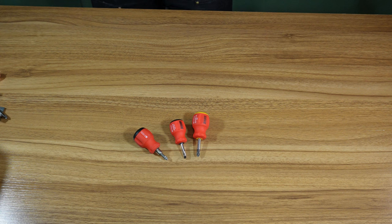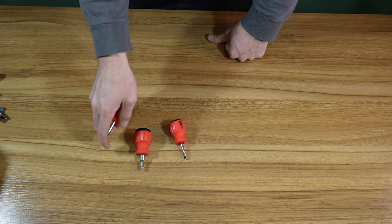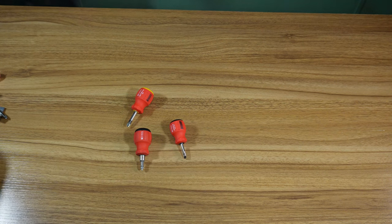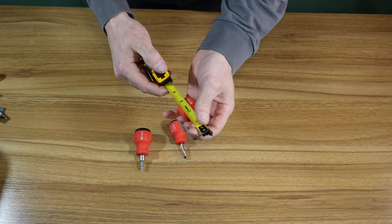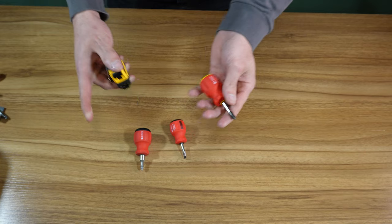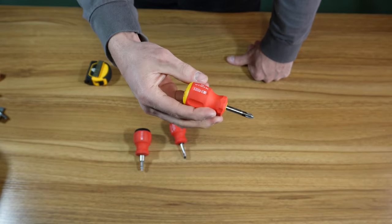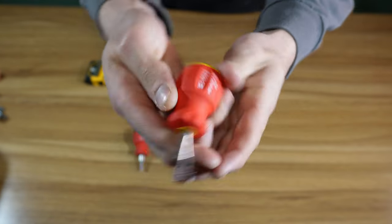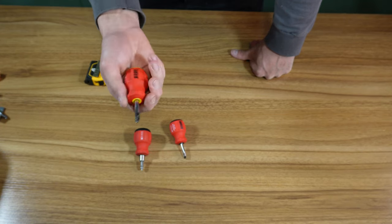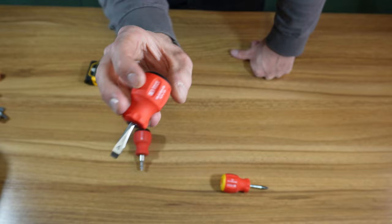A regular Phillips head number two stubby — let me get a tape measure here. From tip to tail you're looking at a little over three and a quarter, about three and three-eighths for this little guy. It is their Swiss Grip handle. I have zero complaints with it — it's super grippy, feels good in the hands, works good. I don't use this too often, as you can tell it looks brand new.